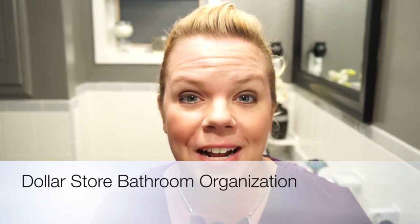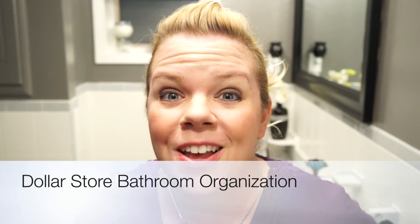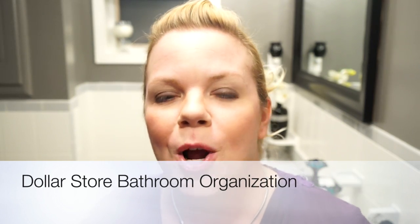Hey, welcome back. I'm going to show you how we organize this downstairs bathroom for my daughters. Their bedroom's right across the hall, so I'm trying to entice them to use this bathroom more instead of going all the way upstairs. That's what they're used to, and that's what they're doing all the time, so I made it a little more spa-like in here for them using things from the dollar store.